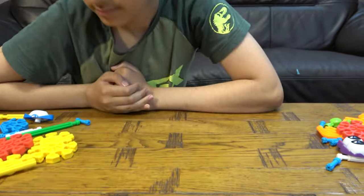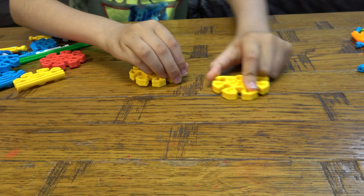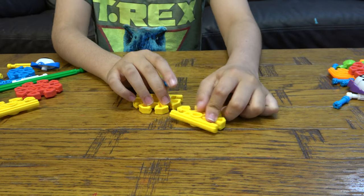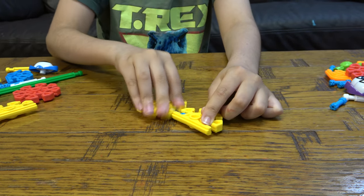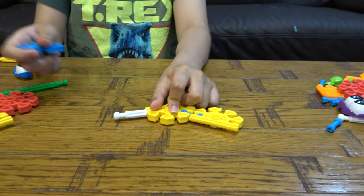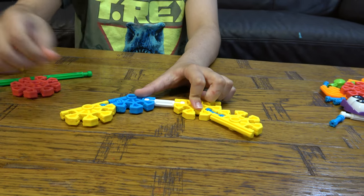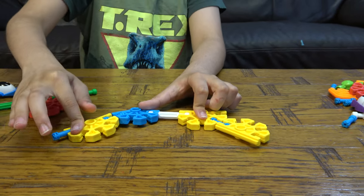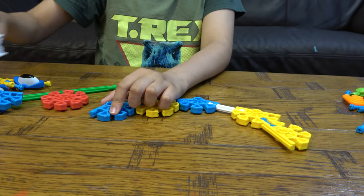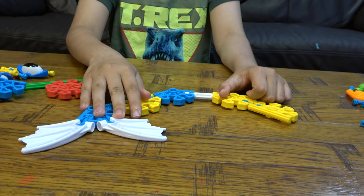Let's start. First things first, you're going to get these two here. You're going to turn this around like that. There you go.